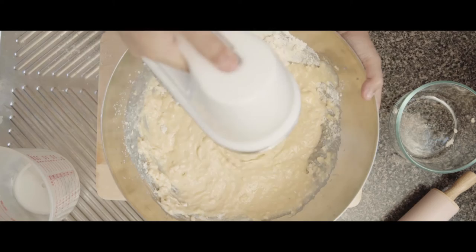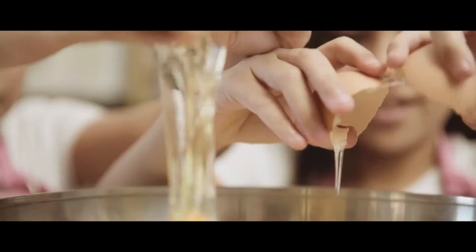It seems that what we are having here is not the right consistency. Let's try adding a bit more flour. Oh, that's a bit too much. Perhaps a bit more butter. More egg. More butter.